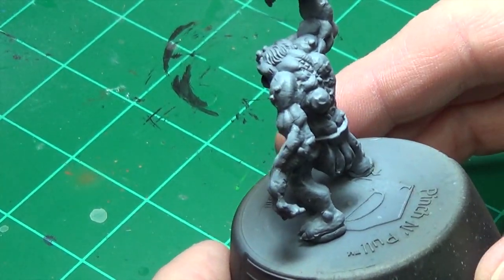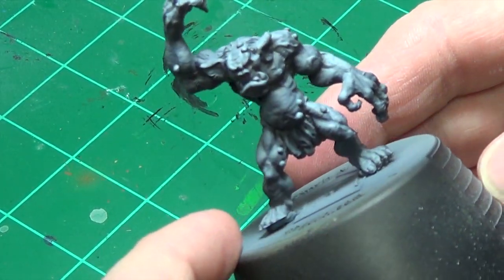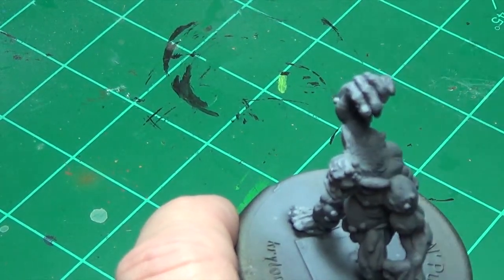One of the things I like to do when I'm painting my models is I'll prime them black and then I'll dust it with a white, just coming in from the top.